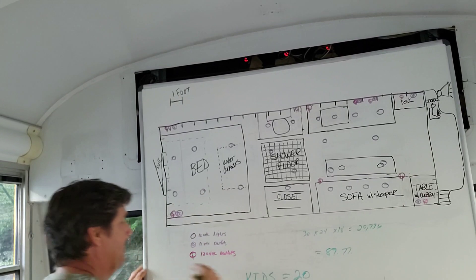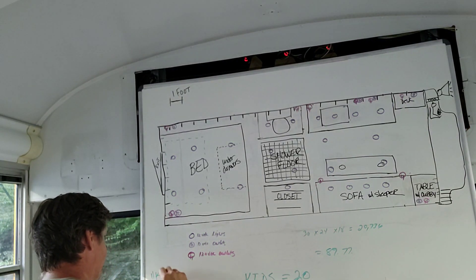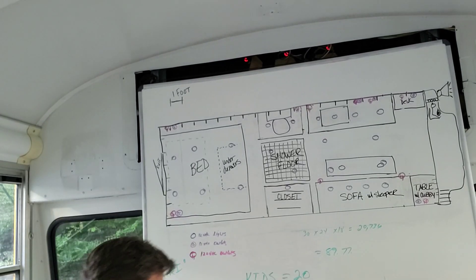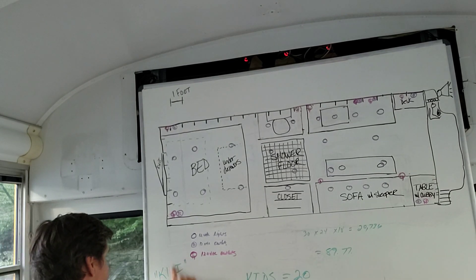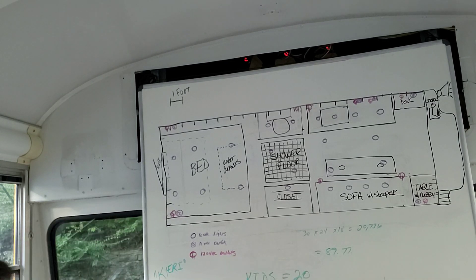Kiri made it onto the board! K-I-E-R-I — Kieri. That's the shortened version of Kiritisa. We asked if we were allowed to shorten it for chat.